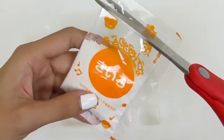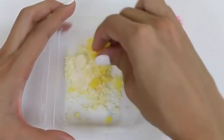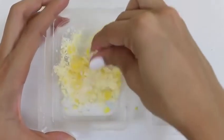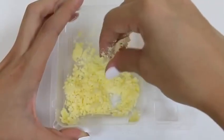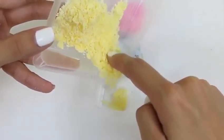Now let's do our last one — this one's yellow. Well, it smells really lemony! This was really cool. Now to put the yellow in our last container.